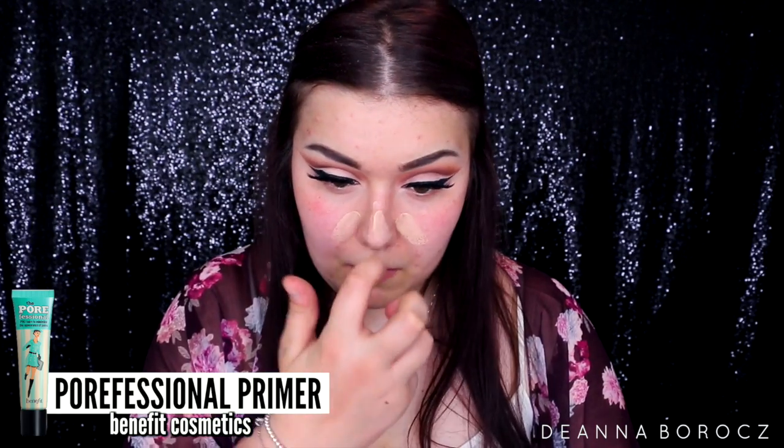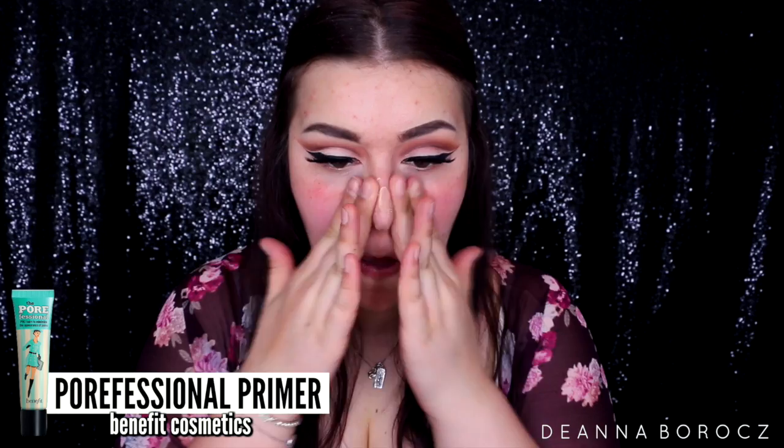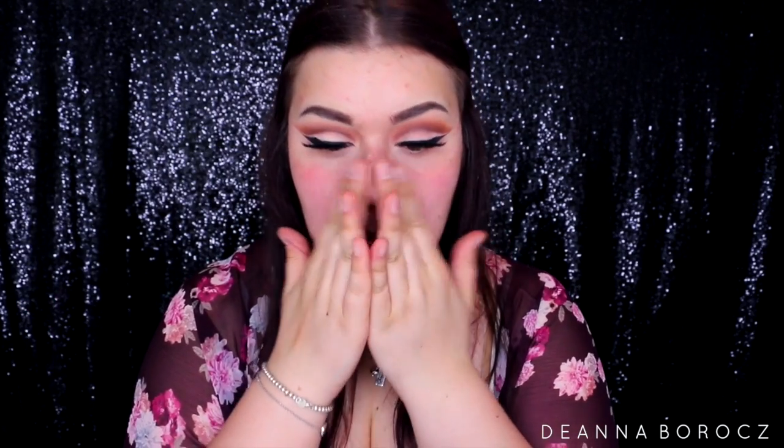Moving on to the face, I'm taking an oldie but a goodie — the Benefit Porefessional primer. I'm patting that into my skin, especially where I have large pores: my nose, my cheeks, and a little bit on my T-zone.